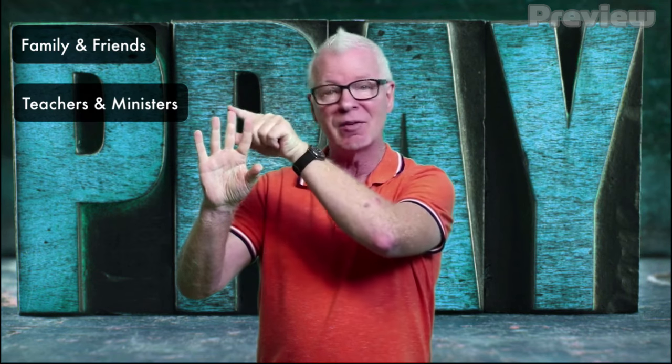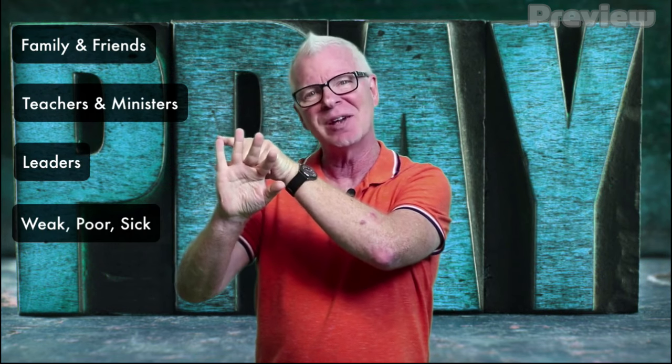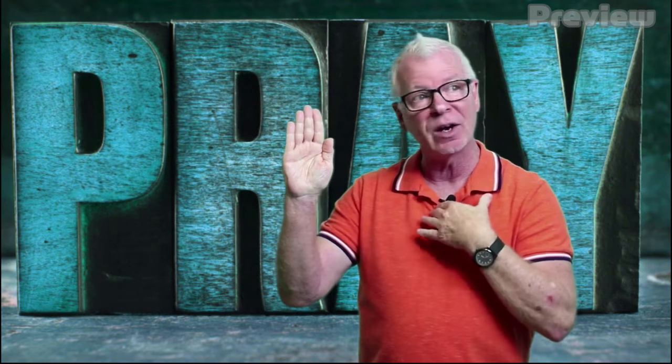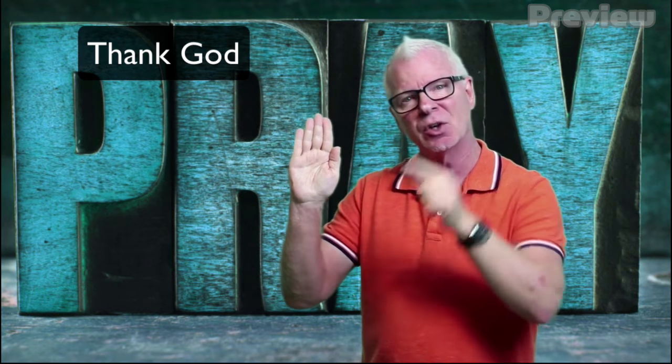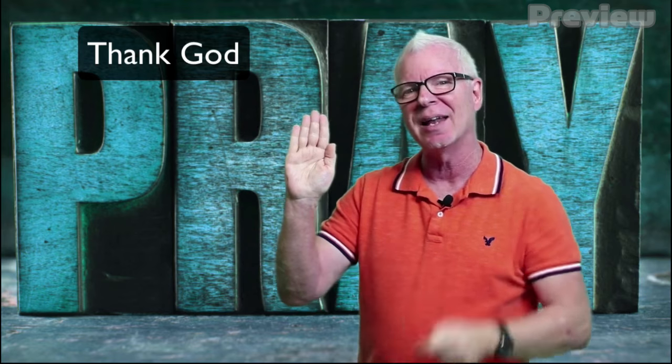So there you have it — the five fingers of prayer. Isn't that cool? Just remember: you can pray for those that are closest to you, for those who point you in the right way, for those that are in leadership over you, for those that are weak and need some help, and then you can pray for yourself as well. And don't forget one more thing — that's the palm of your hand right there. The Bible says that we're in the palm of God's hand, and God takes care of our needs every day and blesses us with so many blessings. So we should be thankful for the many blessings that He gives us. Make sure to thank God for it and include that in your prayers.